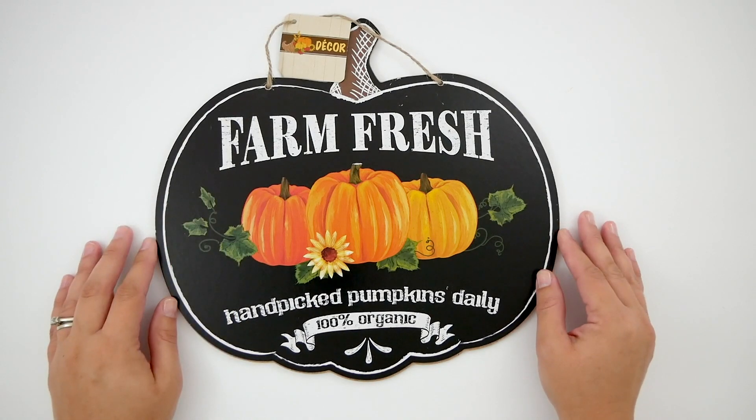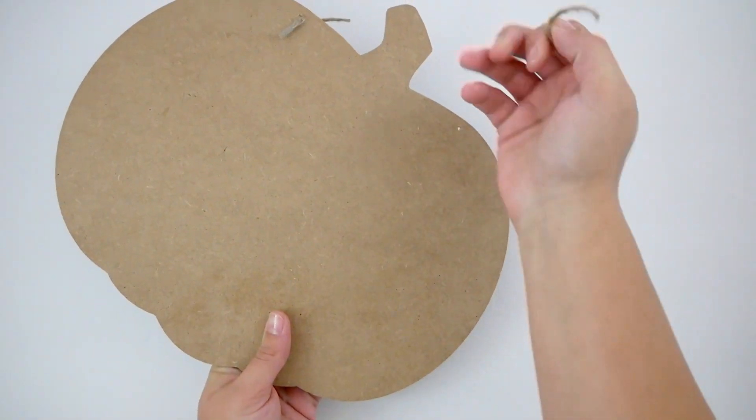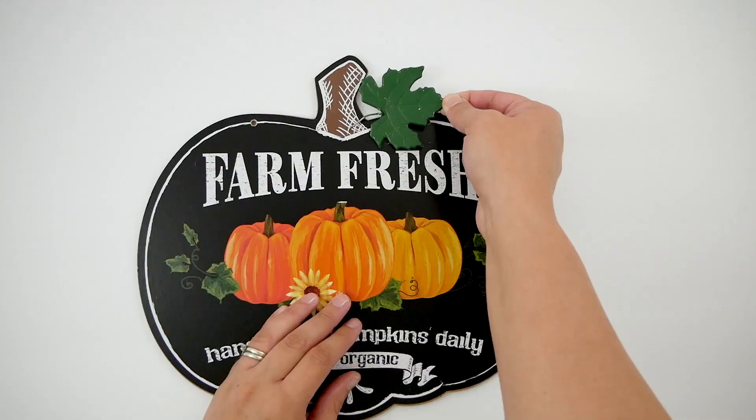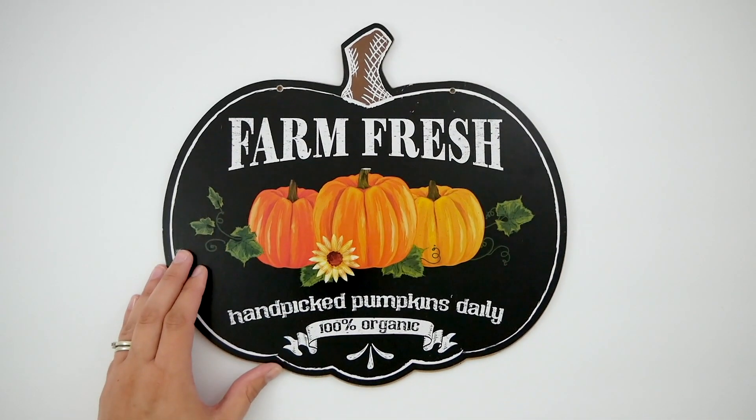So now this farm fresh sign — I am going to cut off the jute cord hangers. It also had a leaf that I removed; it just kind of pops out.